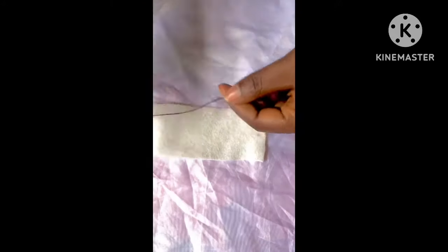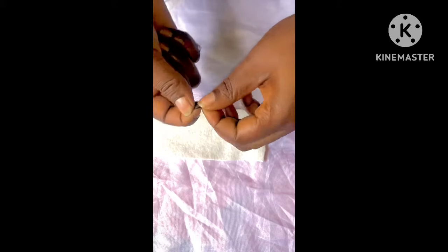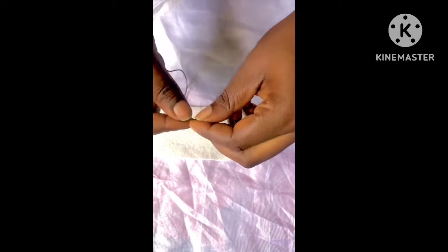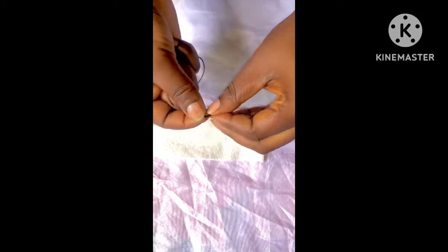This is where we are going to bead today — it's a hard stay. We are going to bead on the edge of the hard stay. I have already threaded my needle, so make sure you knot the end of your thread properly so it does not come loose. Knot it properly.